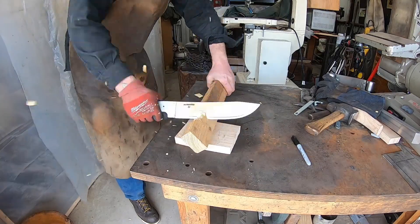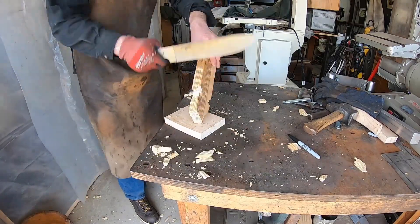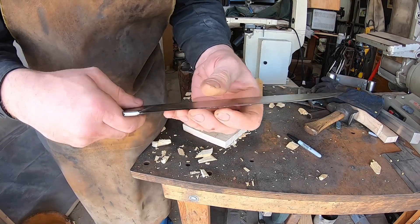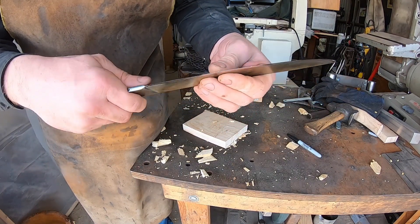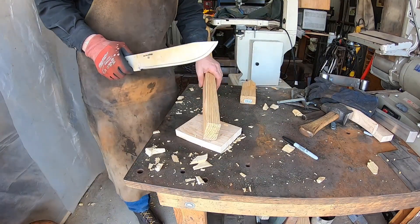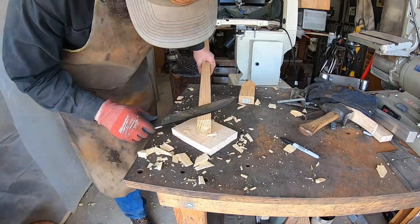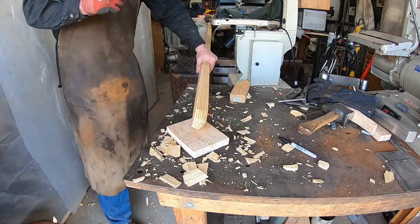It's time for the chop test. I've got a 2x3 here and I'm going to go through this four times. It shaved nicely going into the chop test, but we've got a problem — some edge deformation, which is not good. The problem ended up being edge geometry. Take two: if your heat treat is good, the next thing you look at is blade geometry.